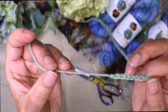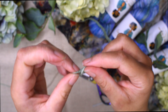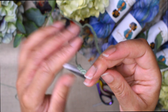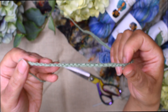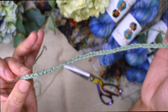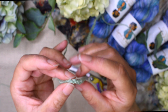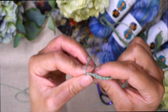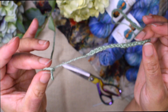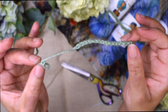Once you've picked up all your stitches, fasten off and then put a knot in the tail end that you finished with. This is going to help you later because we're going to need to unravel this crochet provisional cast-on — we don't want it as part of our work. Tying a knot on the finishing tail end will help you identify which end of the crochet chain to start from so that you can unravel it successfully.